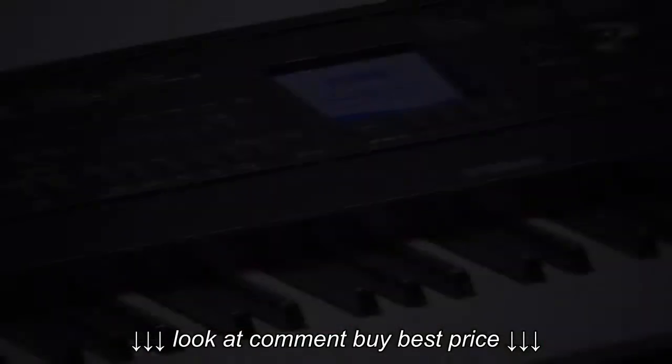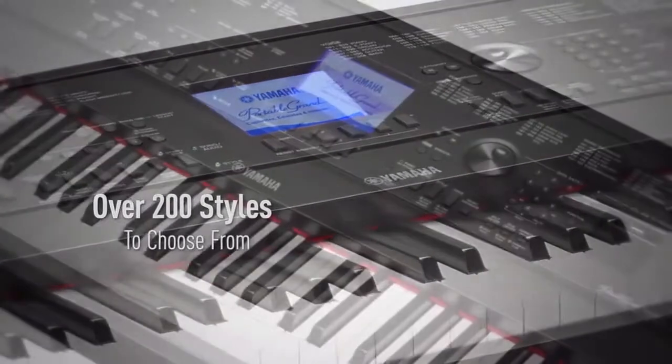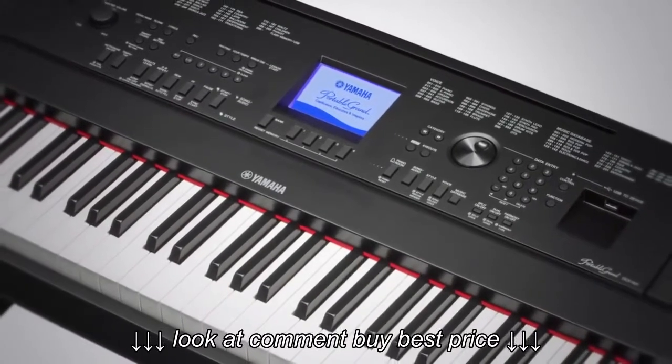With over 200 styles, there's a whole new world of music to explore. There's even a style recommender — simply play a rhythmic phrase in the style you need, and the DGX-660 will choose an appropriate accompaniment.